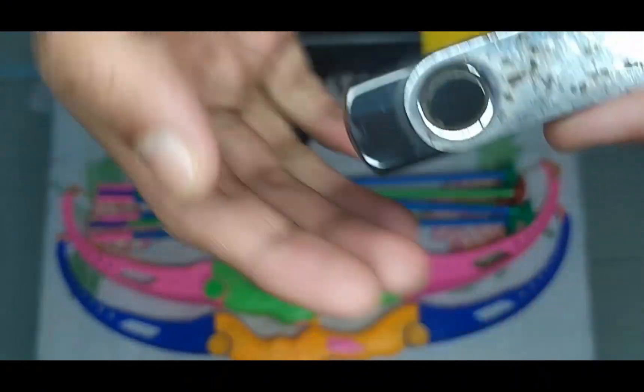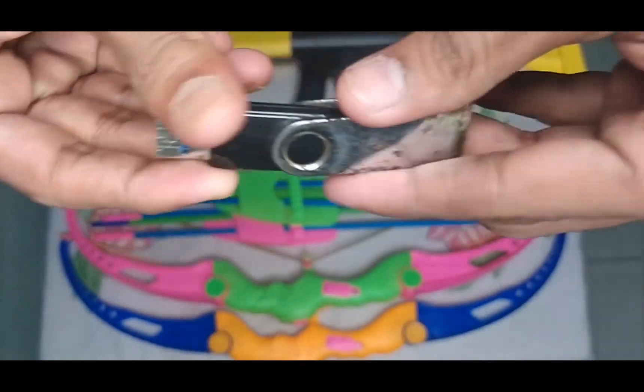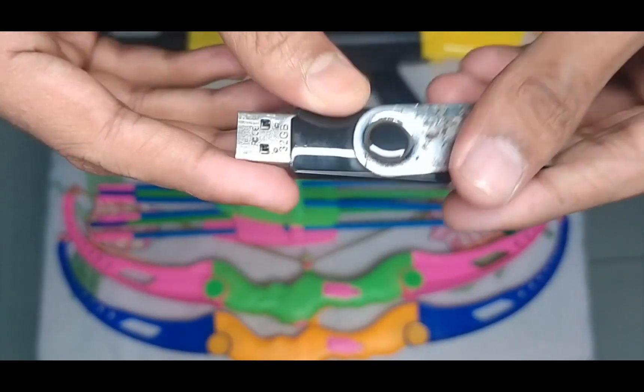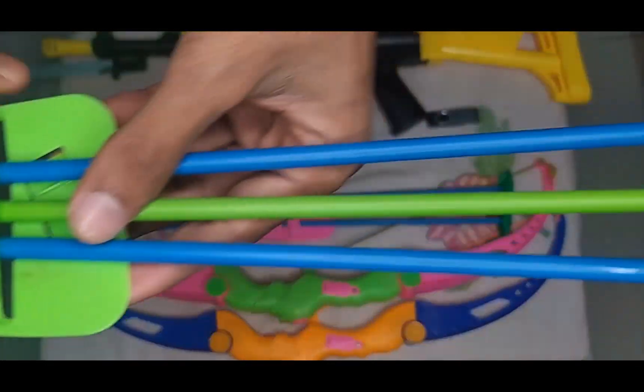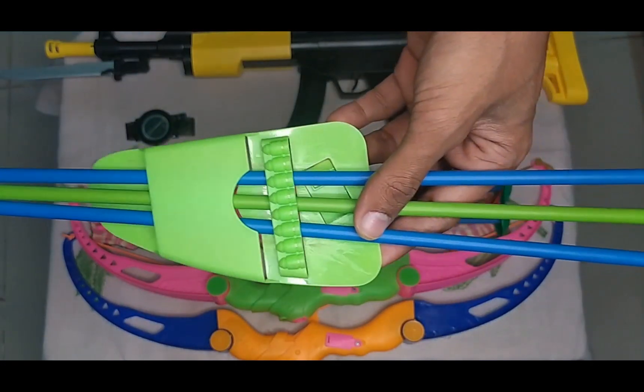Then guys, I can show you this pen grip. This is an old pen grip but very effective. See — good, good, wow wow!